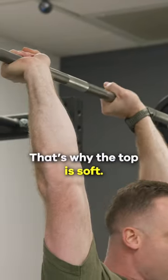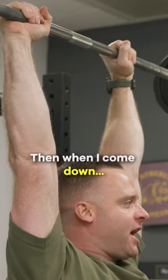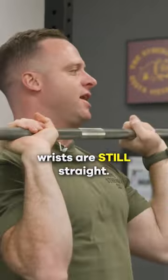John's finishing like this — that's why the top is soft. Then when I come down, wrists are still straight, not here.